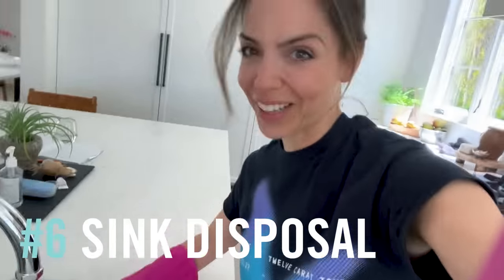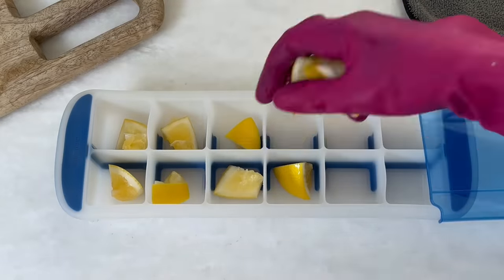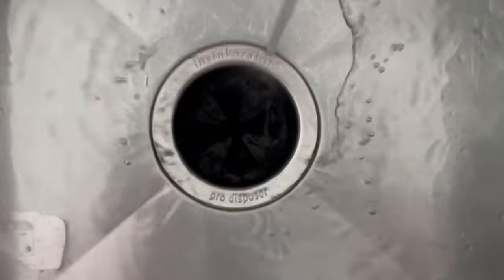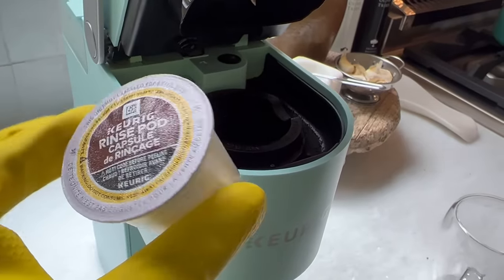Next, does anyone want to see what's in my sink disposal? Stuff just sits there, so we are making our own cleaning pods with lemons and vinegar poured into an ice tray, magically frozen three hours later. It definitely smells better and looks better too.